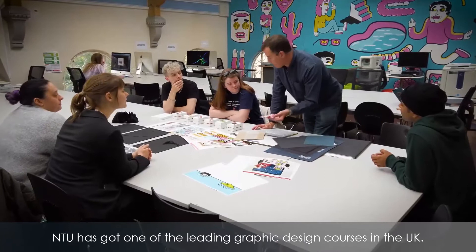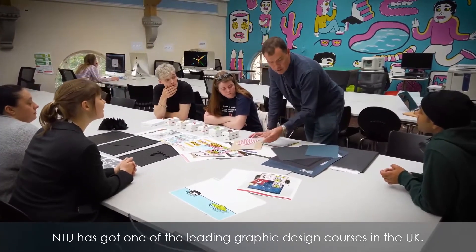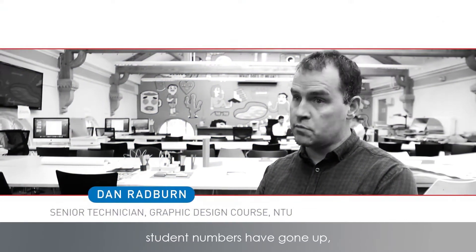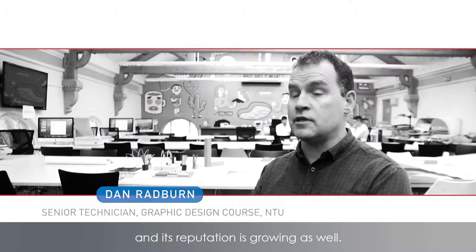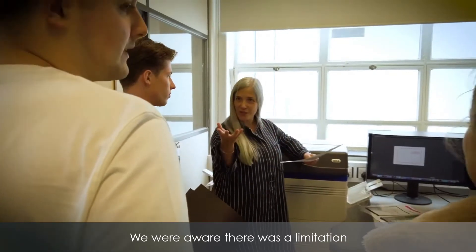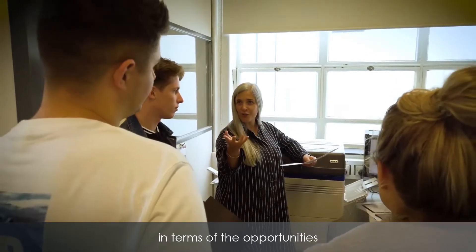NTU has got one of the leading graphic design courses in the UK. The course has grown massively, student numbers have gone up and its reputation is growing as well. We were aware that there was a limitation in terms of the opportunities we had for the students to realise their ideas and produce their ideas effectively in print.